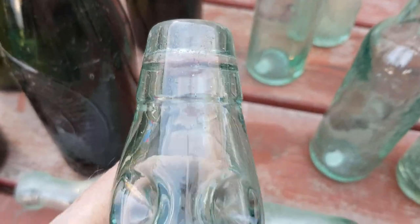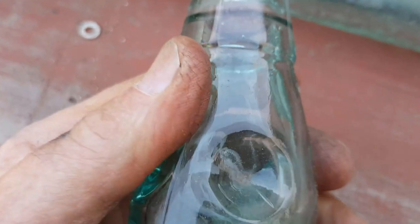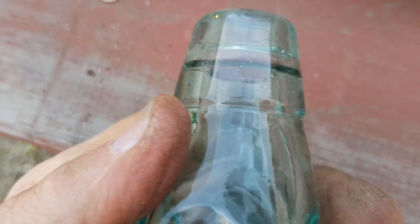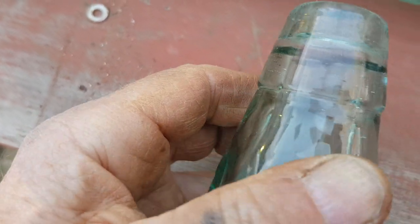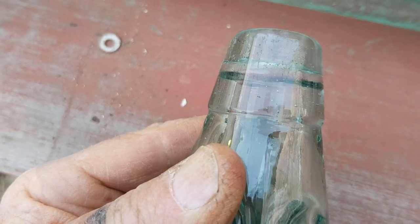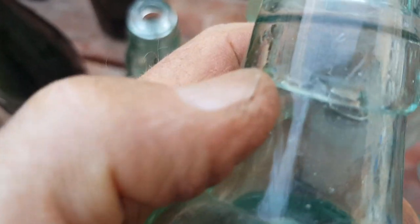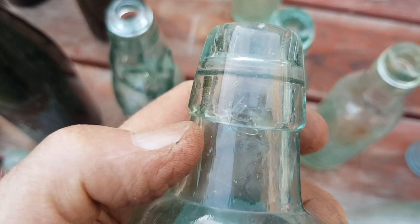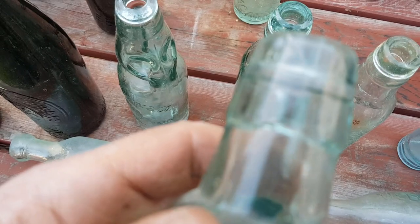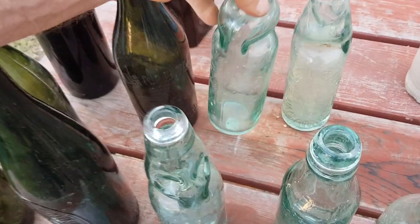The marble bottles here are a Codd bottle. A typical top on a Codd bottle — this one is very smooth around where it joins and is referred to as a 'spun-on top.' It was applied and then while the glass was molten it was spun in the mold, which removes the seams from around the top. By comparison, this is an applied Codd bottle top that wasn't spun — it's got an uneven edge around it.